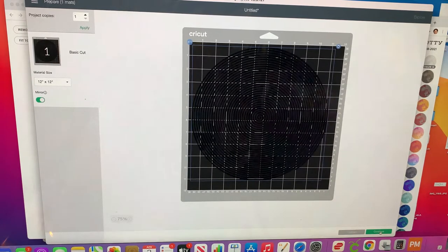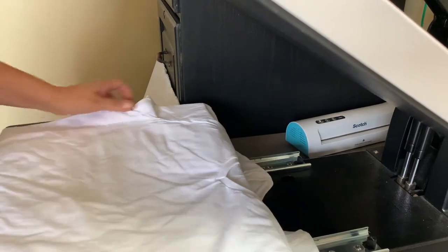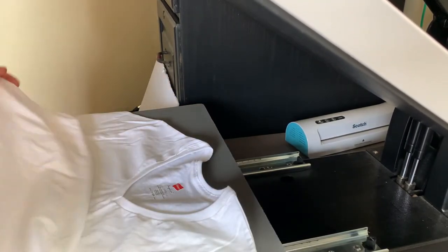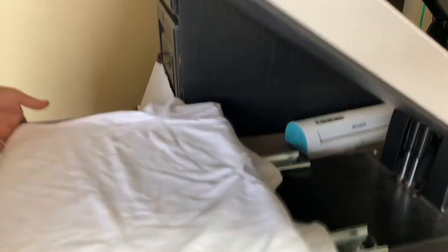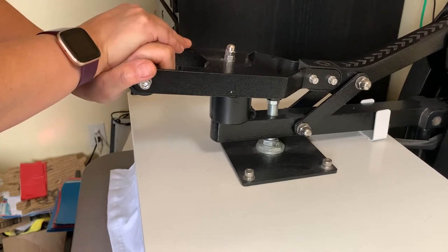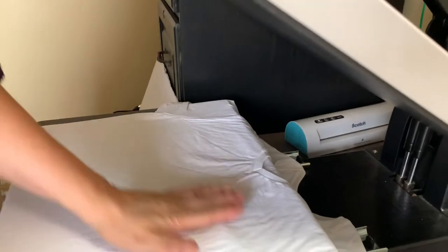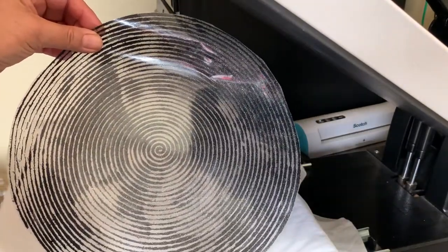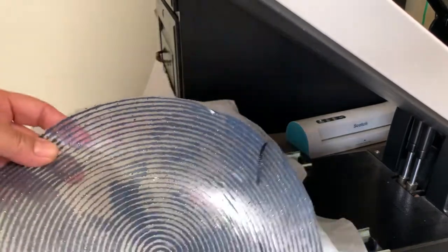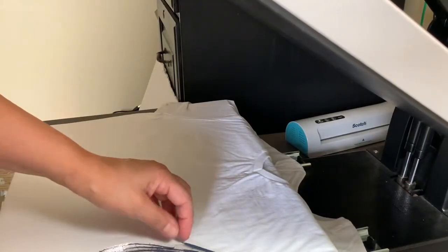Then you print it out — it takes a while to print, so I already have something to show you that I already printed. Let me move my camera to my heat press and we'll continue. I have the image that I'm going to print on a Hanes V-neck tagless shirt. I'll put a link of where I get all the items I use for this video. Here's my shirt — I'm just going to press it for a few seconds to get all the moisture out. This is the image that I printed last night.